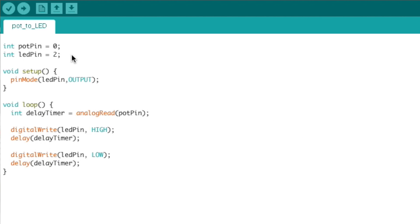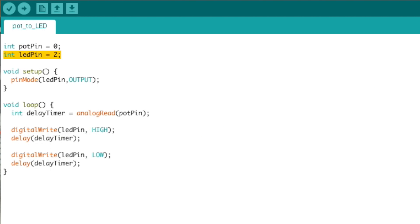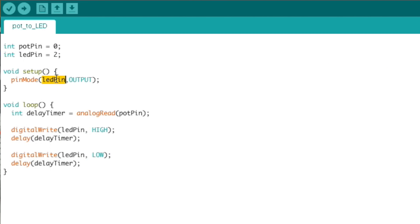Now let's look at the code. We start out by creating two variables at the very top of the file. These are both integers, and they represent the pins we're using to plug in our LED and our potentiometer — by pin, I just mean the numbered slot on the Arduino itself. Each variable gets a value: the potentiometer is in pin zero, and the LED is in pin two. Next, we fill out the setup function. We tell the pin that the LED is plugged into to be an output rather than an input. We do that by calling the pinMode function, which takes two arguments: which pin we're talking about, and how we want to use it. We use our LED pin variable and set it to output.